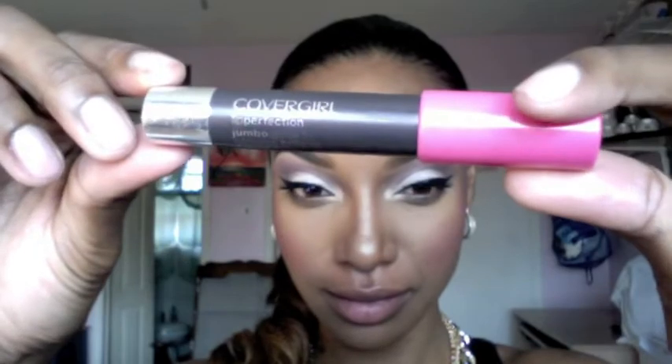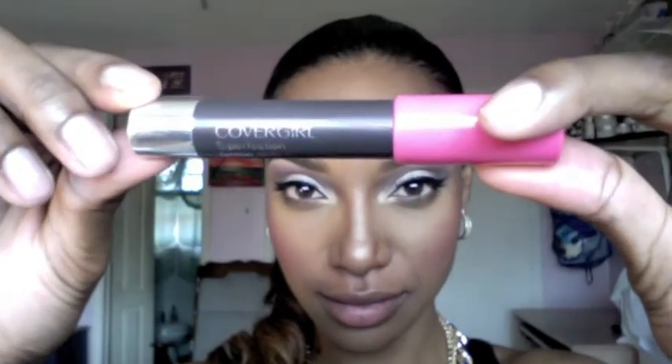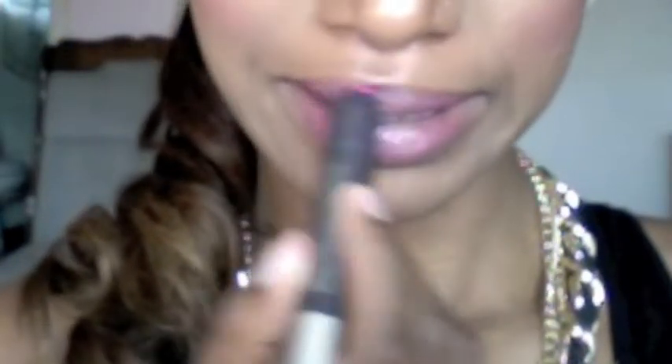For my lips, I'm applying my CoverGirl Lip Perfection Jumbo Gloss Balm. It has a hint of color, just like a lipstick, and it is so pretty.